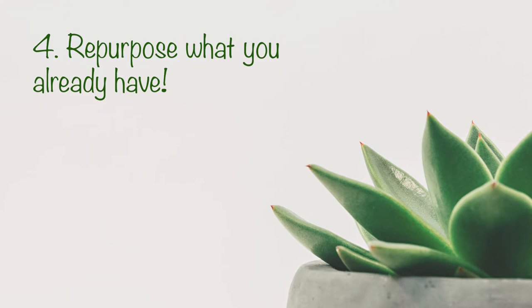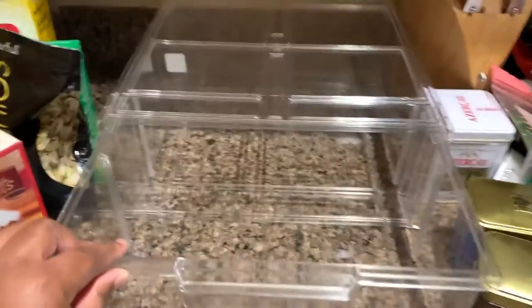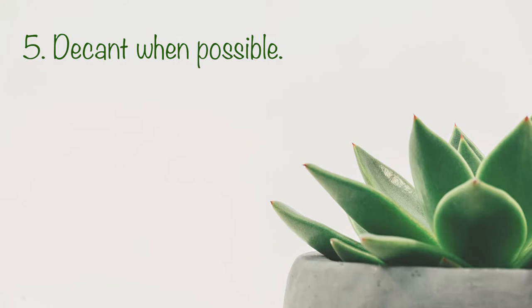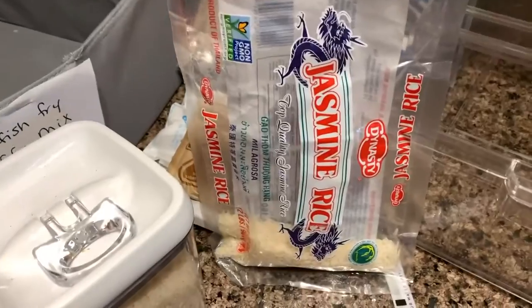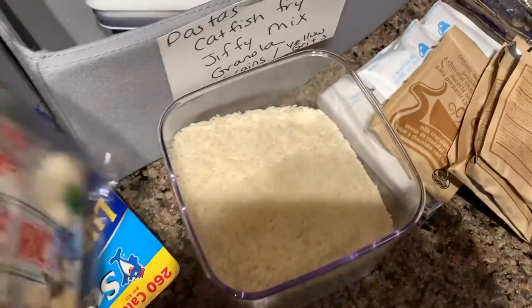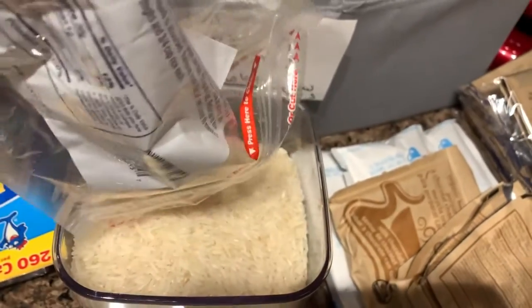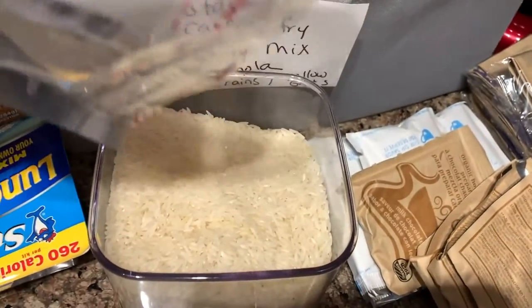My next tip is to repurpose what you already have. I had a large tea caddy from the Container Store that wasn't well-suited for my tea, so I repurposed it for something else. I also decanted my items — for example, I had a little bag of jasmine rice and a whole container of jasmine rice. If you find yourself in that situation, just decant: combine one box into the other to save space.